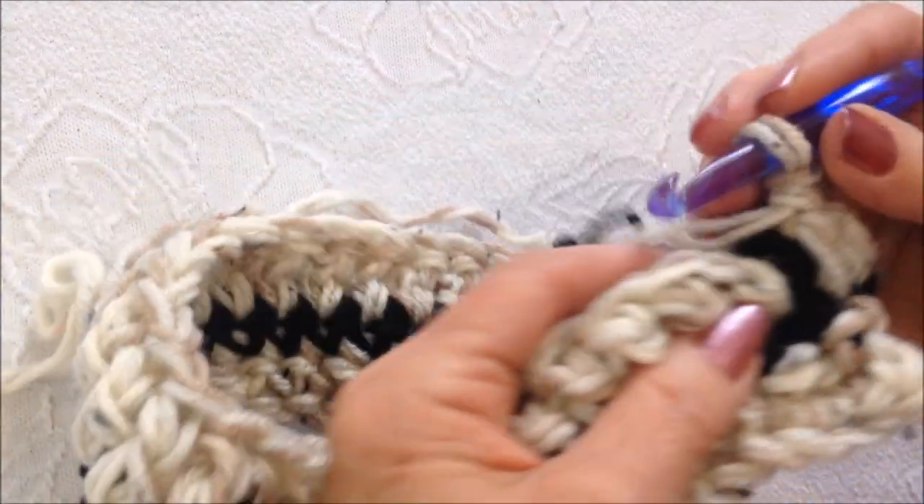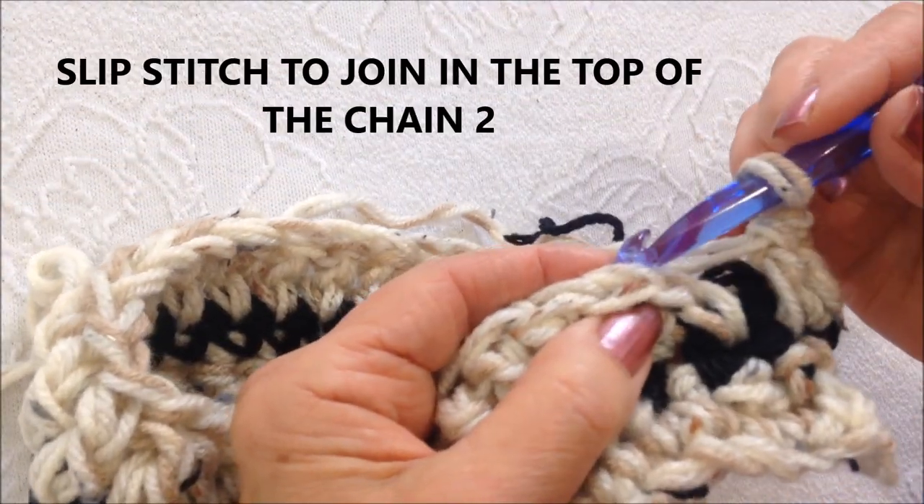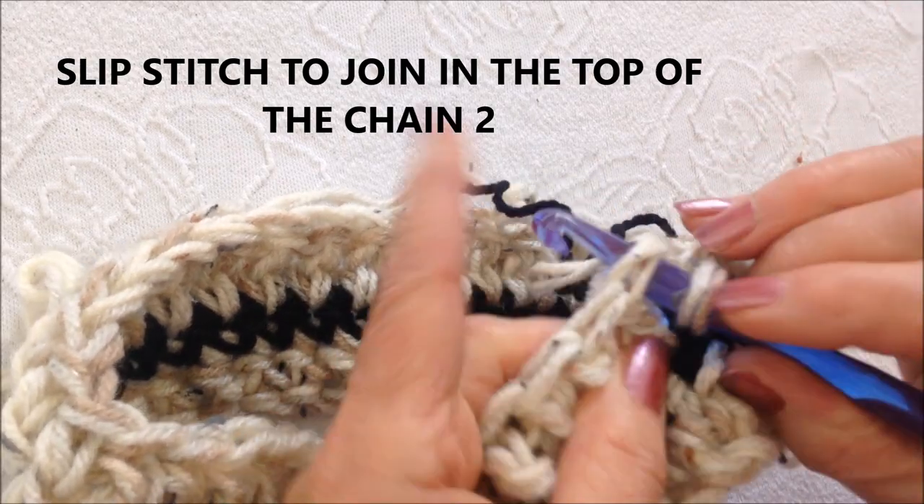I'm going to go all the way around making one double crochet in each stitch. Once I've worked all the way around, at the end of the row slip stitch to join in the top of the chain two.